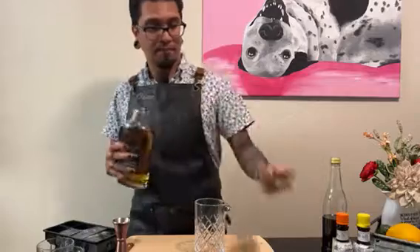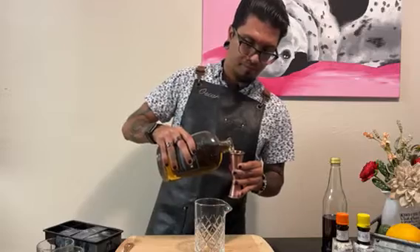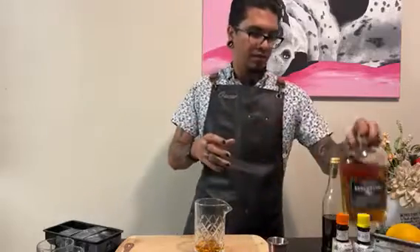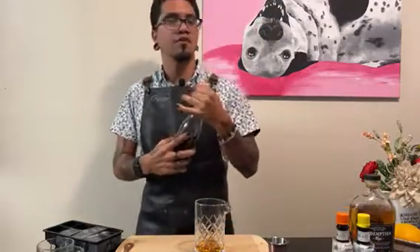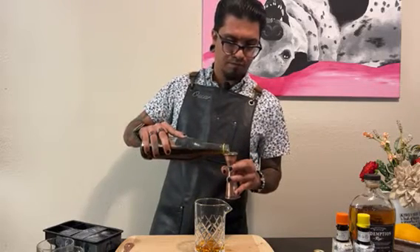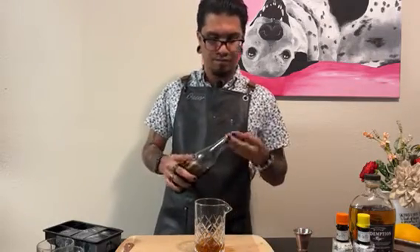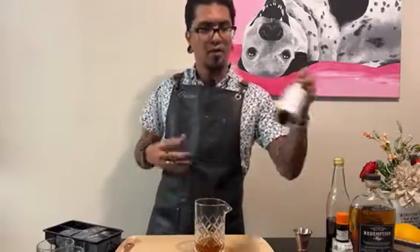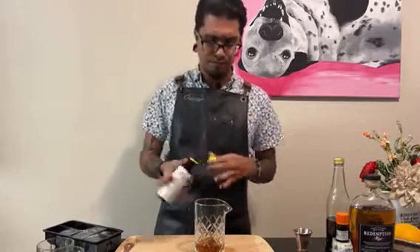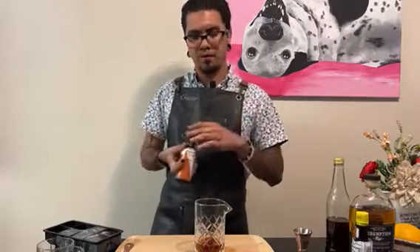I'm using Redemption Rye today. I'm going to start with two ounces of my Redemption Rye, a half ounce of my Demerara syrup, and about three dashes of Angostura bitters. I'll usually do the same amount in orange bitters or one below — so let's do two today.